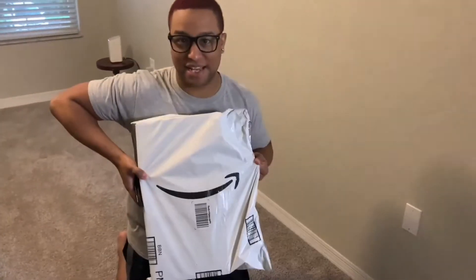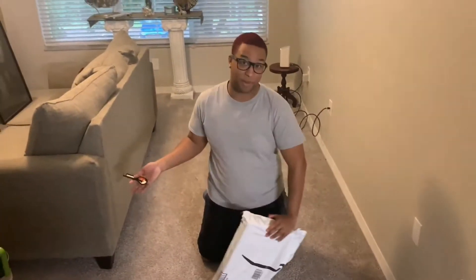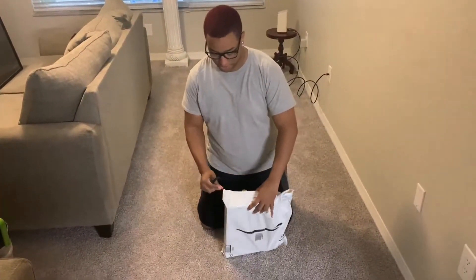We're going to jump right into this unboxing. As you can see, you can recognize that Amazon smile — this mount is from Amazon. I will link it in the description box below. I've used it for the TV I mounted a few weeks ago as well as the TV at our house. I swear by it — it's easy, simple, and everything you need comes with it.